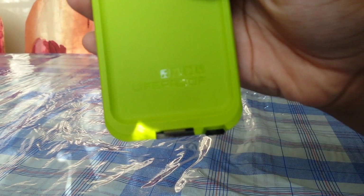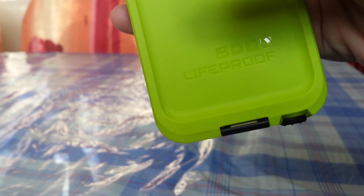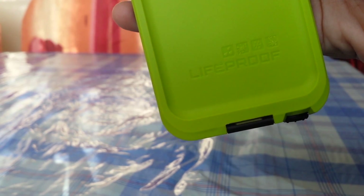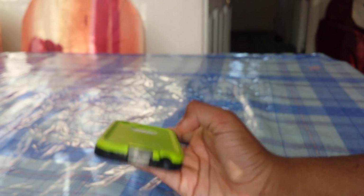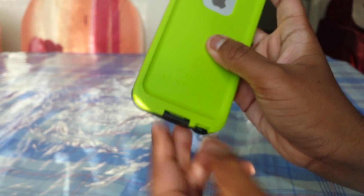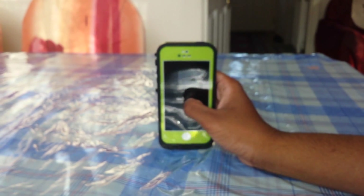Here you can see a Lifeproof logo, and you can see that there are icons for rain, water, snow, and basically getting hit — so if it drops, it won't get damaged because it's protected with hard plastic. This is quite a protective case which competes with most of the protective cases on the market.